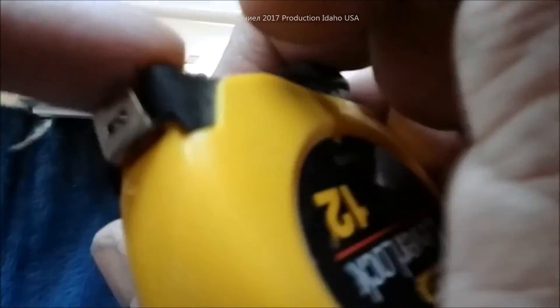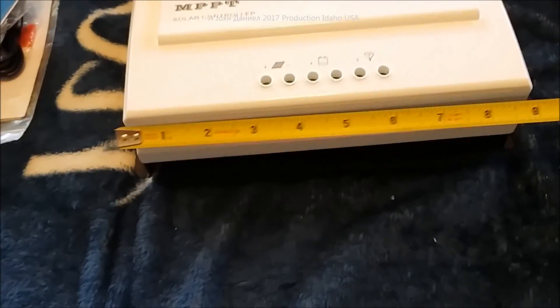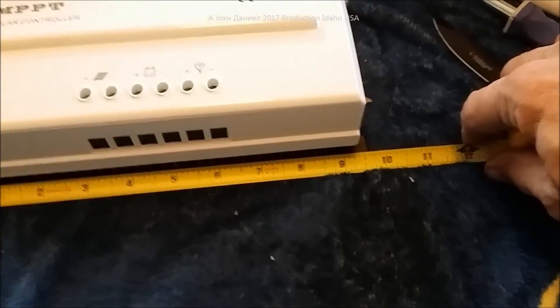I'll grab a tape measure to give you some idea of dimensions. The 30, 40, and 50 amp are all the same physical size, however the 40 and 50 weigh the same. This one here is about eight and three-quarters inches wide — including its footing, about nine and a half inches wide.